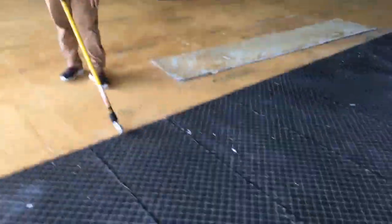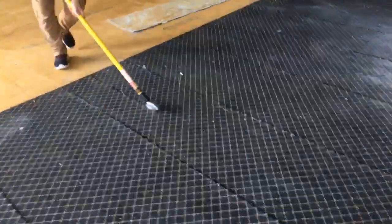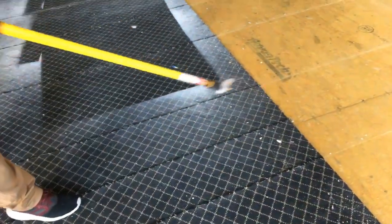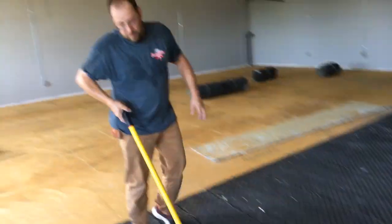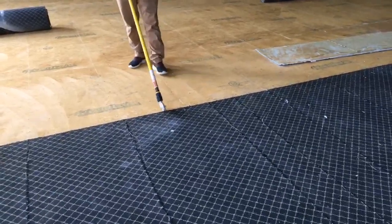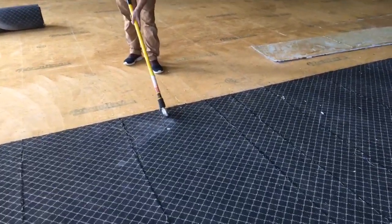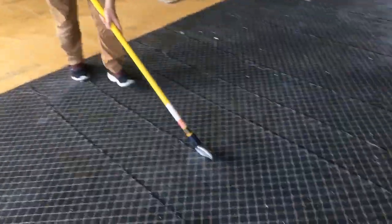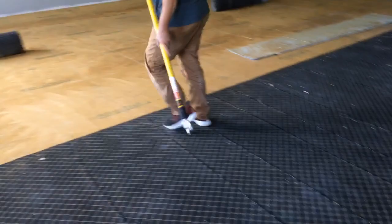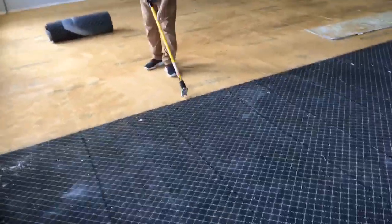I'm just going to cut some of these real quick so you can see the ease of this rather than crawling on the floor. I know you've seen it multiple times on concrete, but I wasn't aware it was going to be so easy and so precise on wood as it is on concrete.